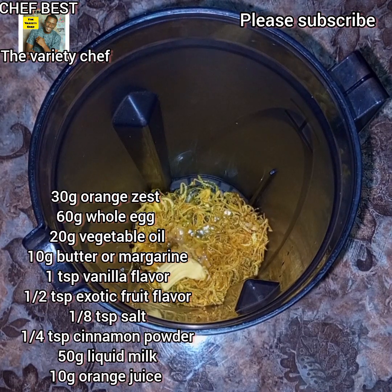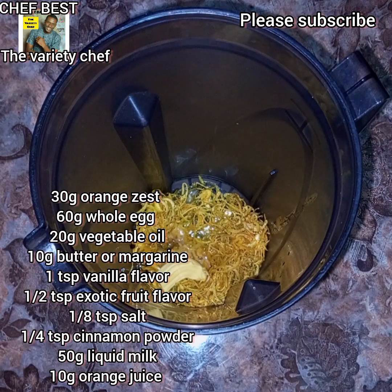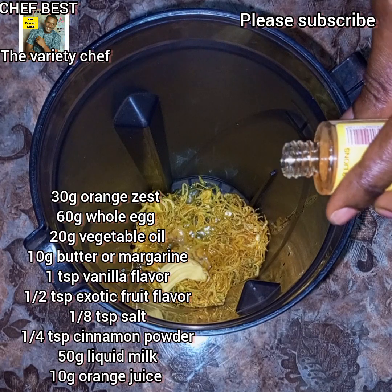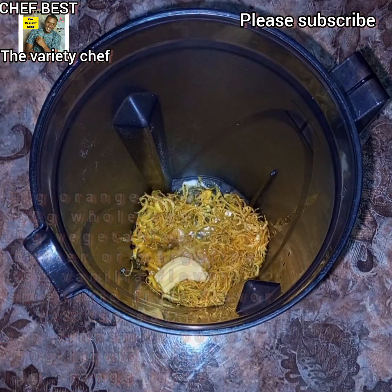Add 10 grams of butter or margarine, one teaspoon of vanilla flavor, and about half a teaspoon of exotic fruit flavor. If you don't have the fruit flavor you may skip that, but the fruit flavor will add a little extra kind of taste to it.